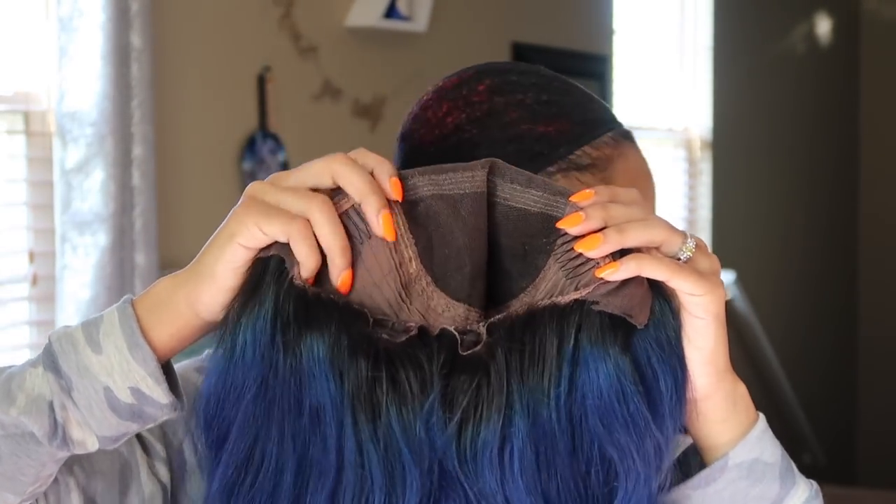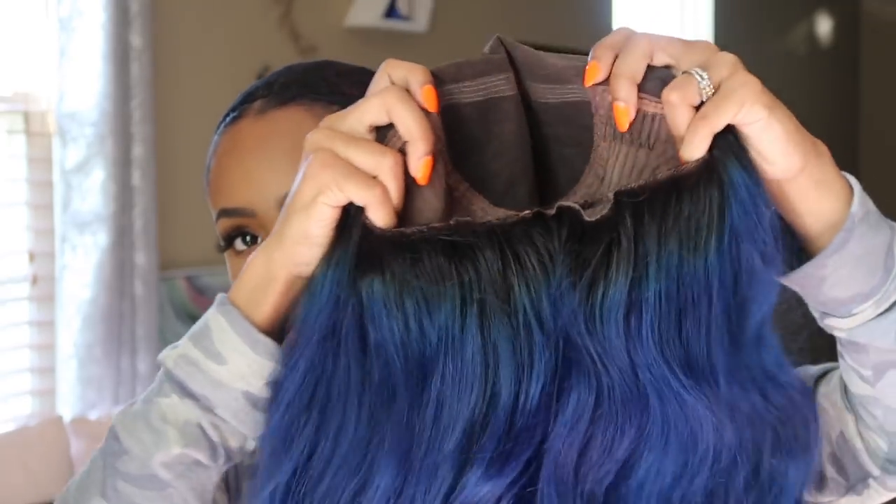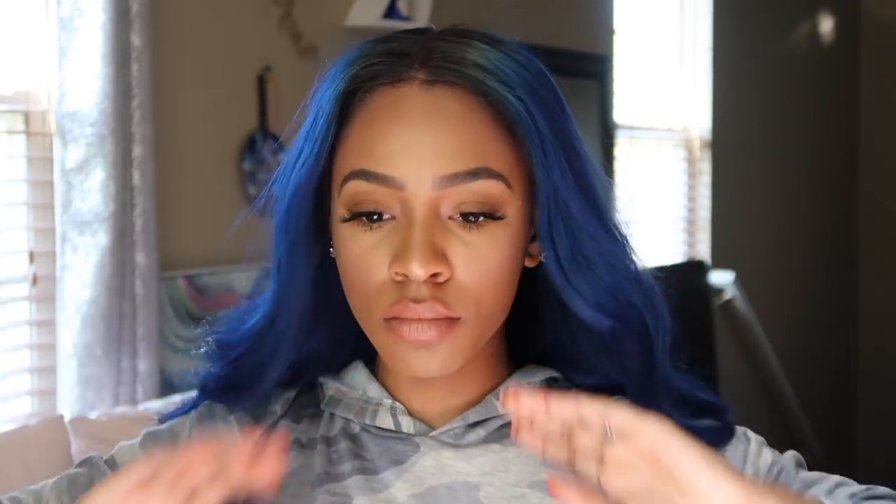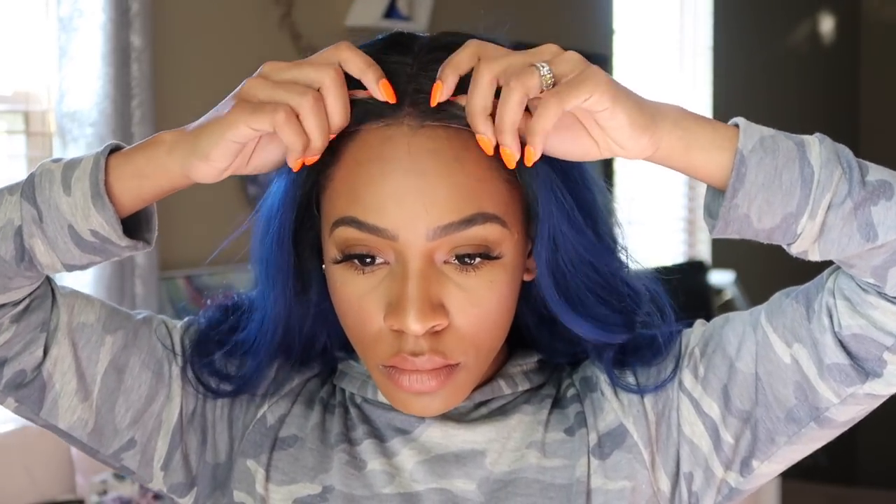Of course you want to do the adjustable straps in the back — adjust them to your head to make sure it fits really snug. This wig is a lot tighter than my wigs usually are, but it fit pretty good. I adjusted the straps a lot, but it's not super big in the back, so that's good. I let the glue get a little tacky, then I put the wig on my head and lined it up where the part should be.